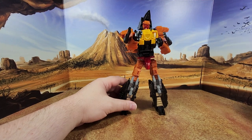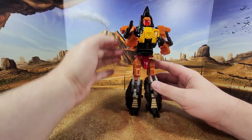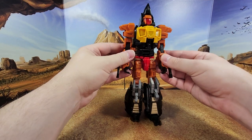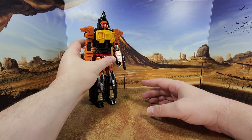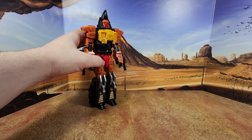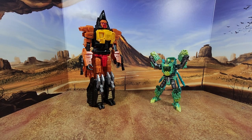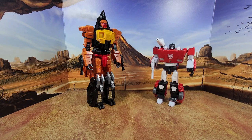He looks really good, I have to say — not gonna complain. Let's compare him with a couple of figures. I'm gonna leave the wings out. Here we have Dive Bomb with another flyer, Deluxe Shard — one of my favorite Legacy figures, the color is amazing. Core class Rat Trap from Kingdom, and Masterpiece Sideswipe, the MP-12 Plus, just to show you how much bigger they are than a Masterpiece. And now for the transformation.